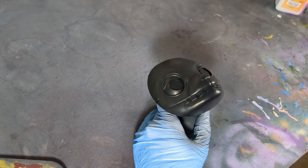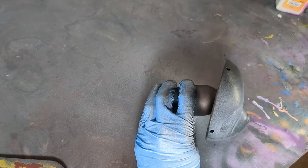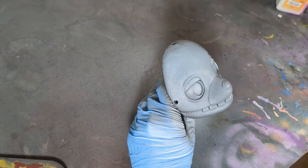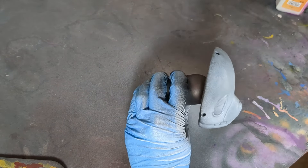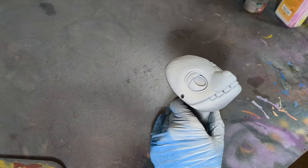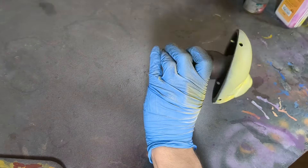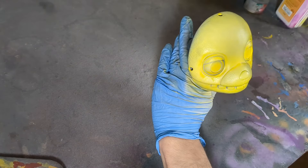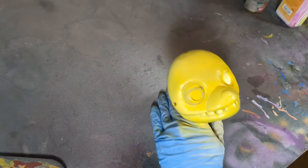After a few layers of black are all nice and uniform, I begin applying the zenithal highlight to the model. This essentially consists of airbrushing white onto the model to mimic how light would be shining onto the face. This gives us a fantastic start to the shading, especially if we're using transparent inks to paint with — which we are. It also helps pick out all the little details of the face. Once dried, we can start airbrushing the base color — yellow — using acrylic ink. These inks are incredibly transparent but very pigmented, so you can quickly build up a nice shade while keeping the pre-established shading underneath.